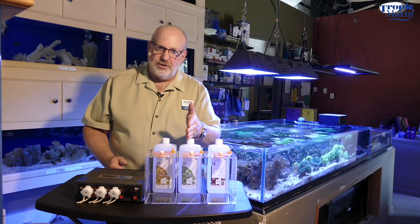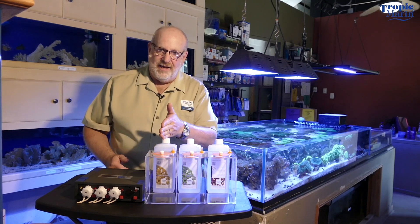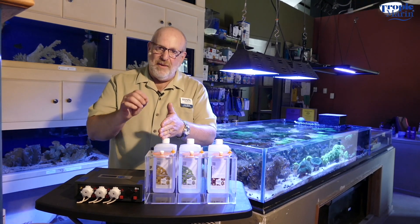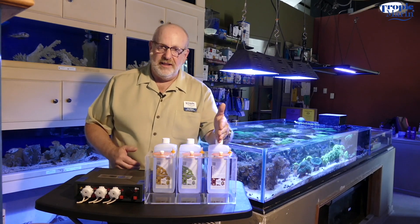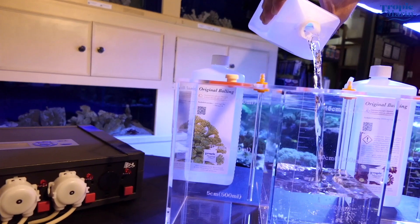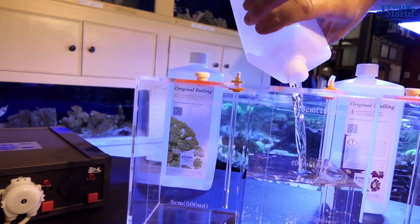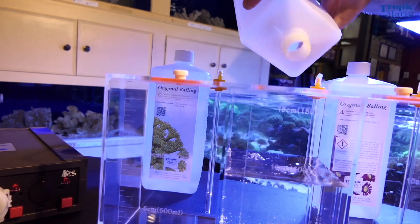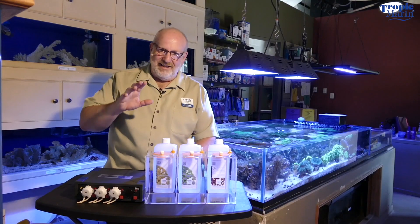Keep in mind that if you change the amounts of A and B that you're adding, you want the Part C to be put in the same amount as the smaller of A and B. So let's say you're adding 100 milliliters of A, B, and C to the tank and you need to turn your Part B up to 120 milliliters — you would add 100 milliliters of A, 120 milliliters of B, and 100 milliliters of C.